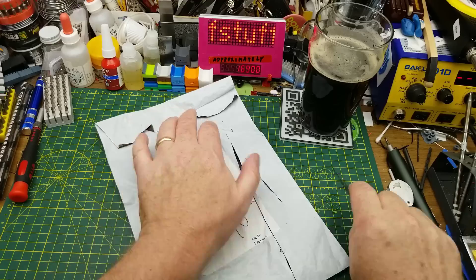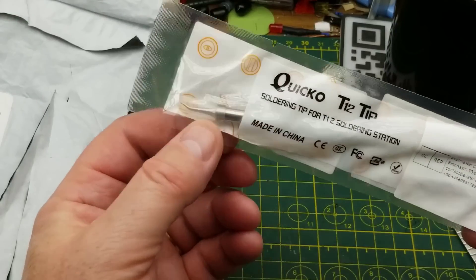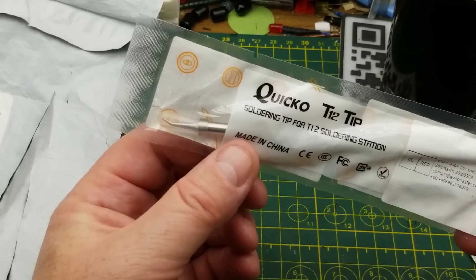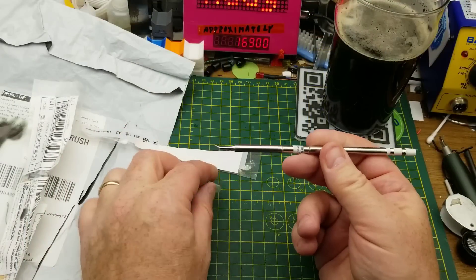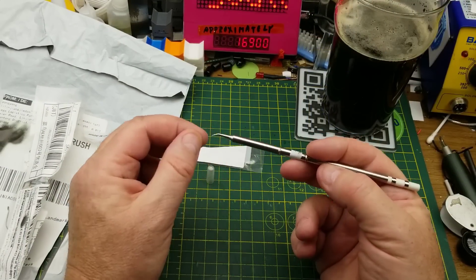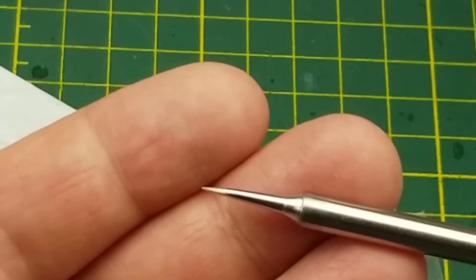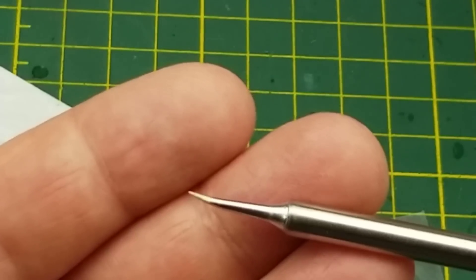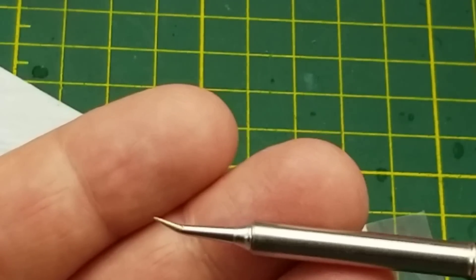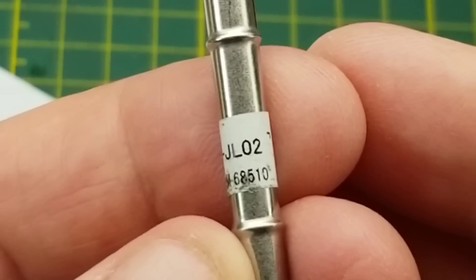Large flat package that doesn't seem to have very much in it, but what it does have is interesting. This is a soldering tip for my T12-style soldering station. This one is something I've seen people using online for drag soldering on surface-mount stuff, so I figured I'd give it a try. Never worked with one of these angled tips before. For the price, which is surprisingly affordable, I figured why not? This is a T12-JL02 style.